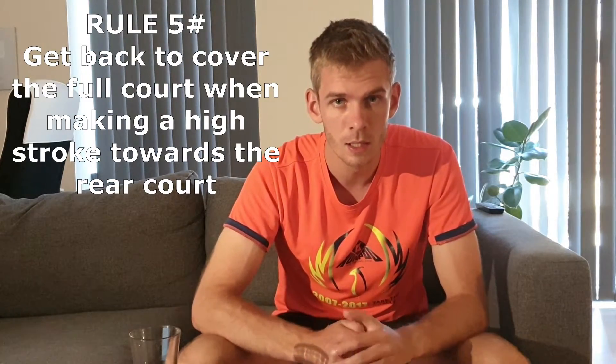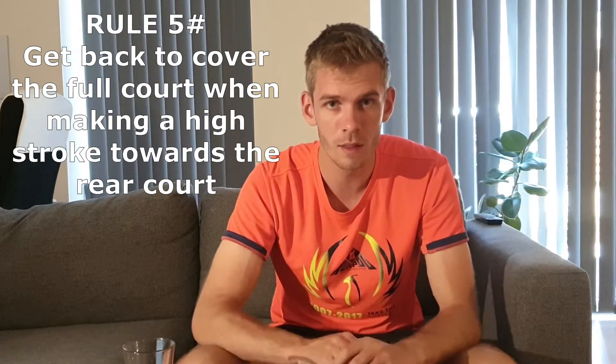If on the long serve you instead do a clear or something like that, you should move forward to cover the front court, because your opponent has great opportunities to play all four corners with very high quality. So get ready in the defense and cover these four corners.